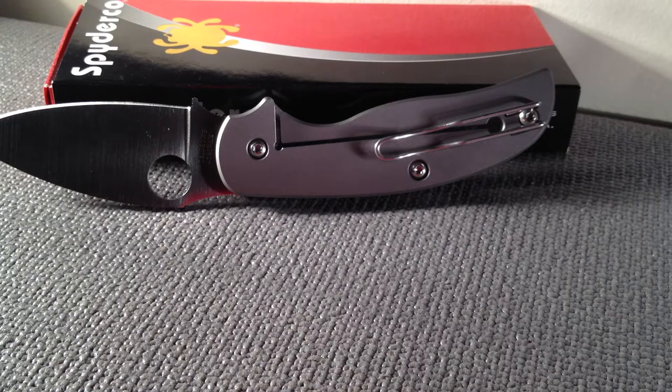The whole point of this knife is to pay tribute to Chris Reeves and his Sebenza. It's similar to a Sebenza in that it is a frame lock, it has titanium handles, and it is S30V steel. As far as blade steel goes, the S30V is true for Sage 1, 2, and 3.